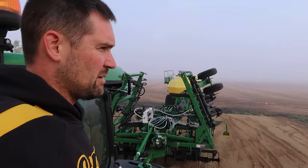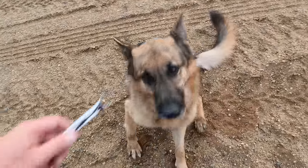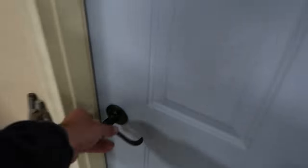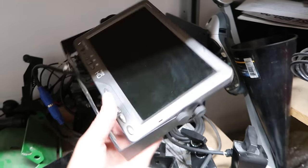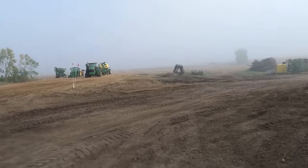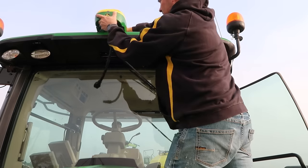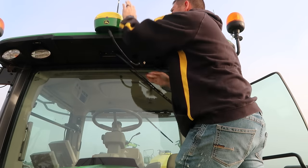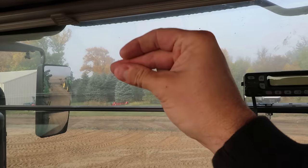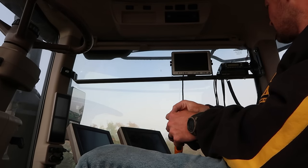I just need to remember exactly where that camera screen is. There's my camera screen. I swear that fog is half-lifted in just the last 15 minutes. Camera screen - there we go. And the iPad mount for the blockage monitors. Good enough for now - I can adjust it when I get in the field.